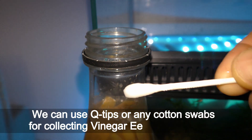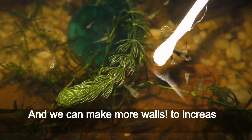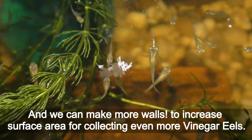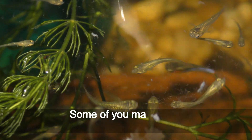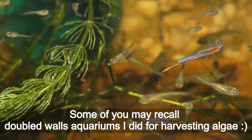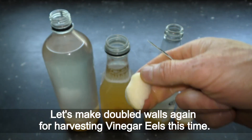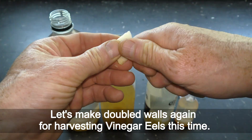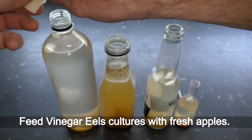We can use Q-tips or any cotton swabs for collecting vinegar eels from the walls. We can also make more walls to increase the surface area for collecting even more vinegar eels. Some of you may recall the double-wall aquariums I made for harvesting algae — let's make double walls again, this time for harvesting vinegar eels. Feed vinegar eel cultures with fresh apples.